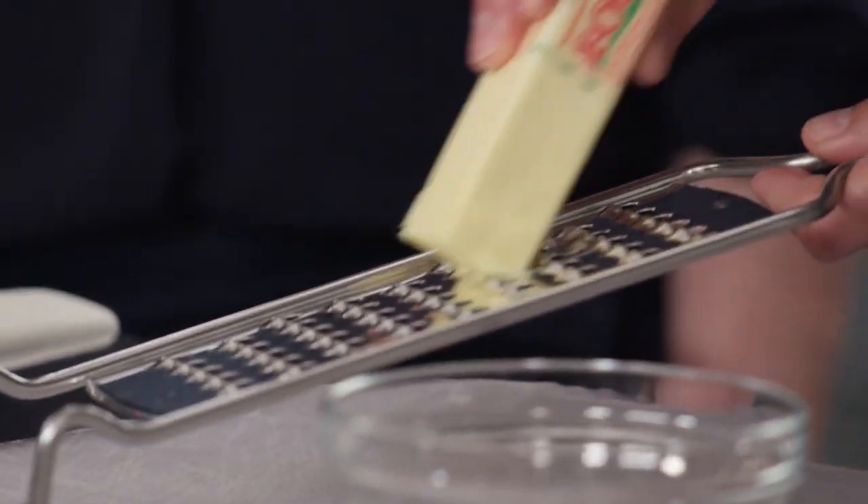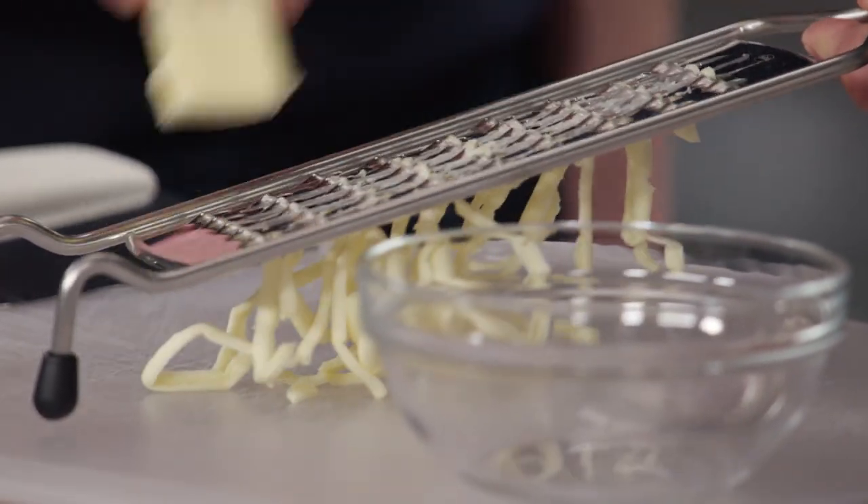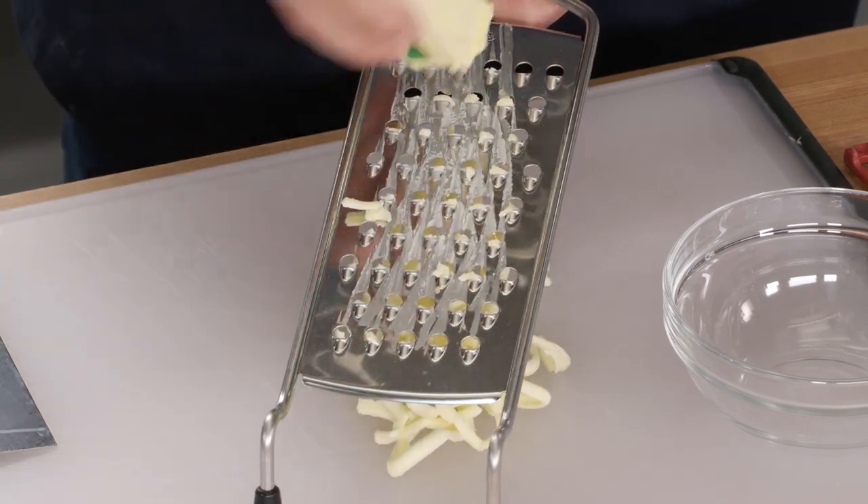We are going to start with a crust today. I'm going to start by grating some butter — four tablespoons of it. I've left the paper on the stick of butter so I can measure four tablespoons from the end, and also so I don't grate my fingers on the grater. I just have a box grater here, and that butter is very cold. You can't grate warm butter.